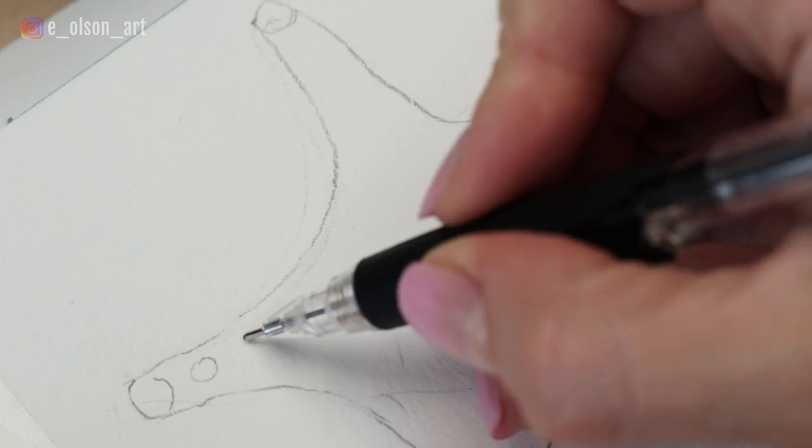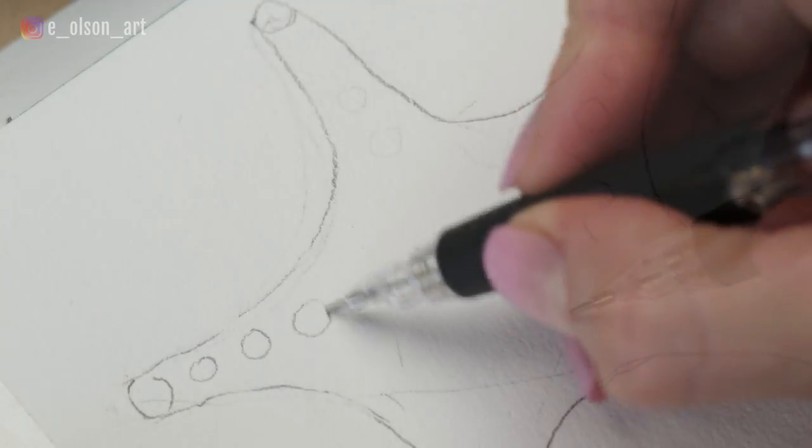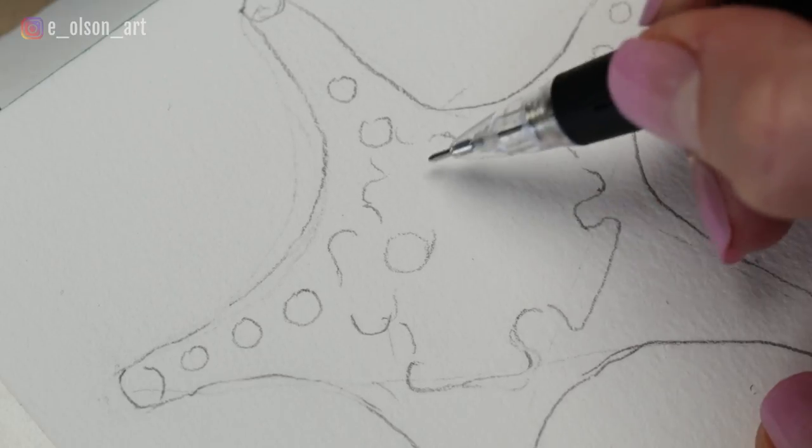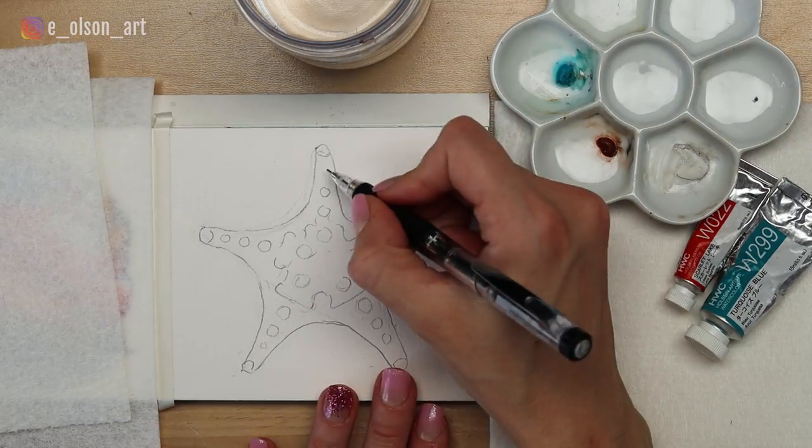You can add circles and bumps inside of the starfish. I'm just drawing three little circles on each ray and then some more detailed bumps in the center of the body. Once you're happy with your sketch, you can begin the painting.